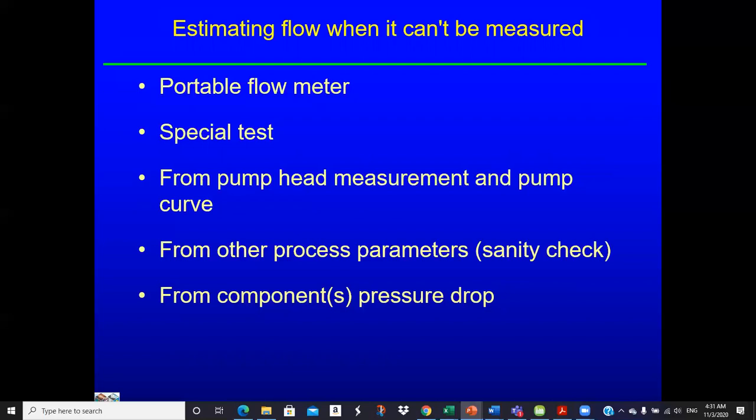So we can make an estimate using pump head measurement and a pump curve. We can measure the pressures and use the pump head calculator to determine the pump head, then go to the pump curve, use the head to read across to the flow rate. Other approaches include using process parameters such as heat load on a heat exchanger, or component pressure drop — like across a valve or a chiller — to get information about flow characteristics.